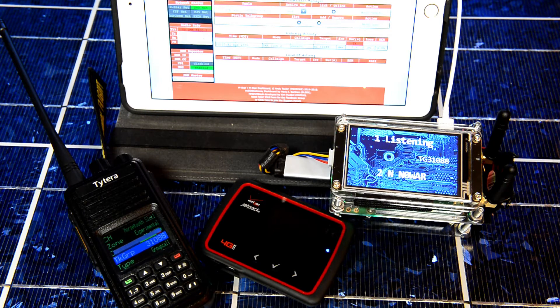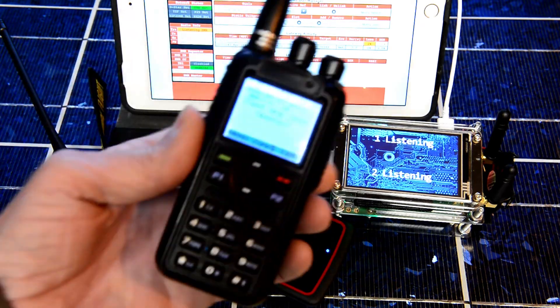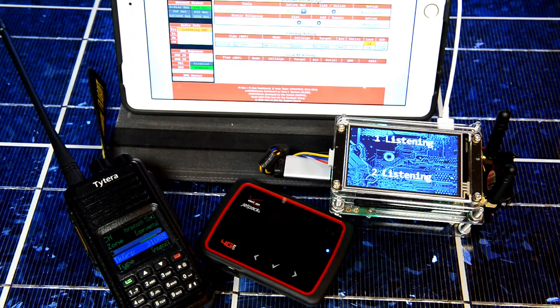Zero W.A.R. testing. Oh, that was on the open spot. I'll switch to dual spot number two on the AnyTone 868.